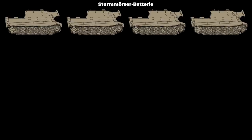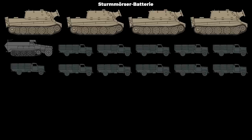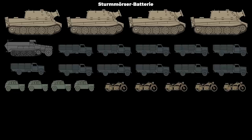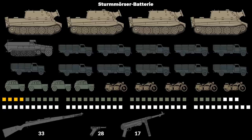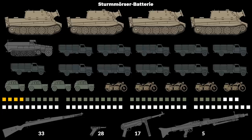In terms of organization, a Sturmmörser battery consists of 4 Sturmtigers, 1 artillery observation half-track (namely the Sonderkraftfahrzeug 251-18), 11 trucks, 4 cars and 5 motorcycles. This equipment was handled by a total of 78 men — 4 officers, 31 NCOs and 43 enlisted men — equipped with 33 rifles, 28 pistols, 17 submachine guns and 5 light machine guns.